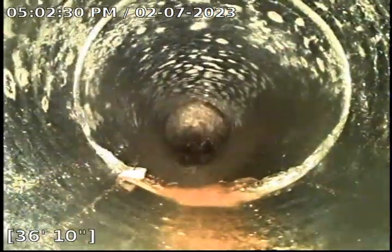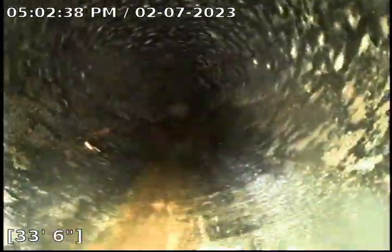We're going to retract now. This is the clay piping — all of it is clay piping. We're retracting and recording the 4-inch clay piping section, which looks in pretty okay condition.